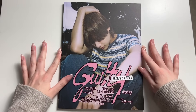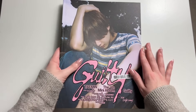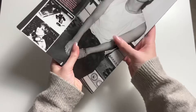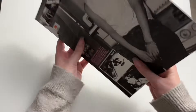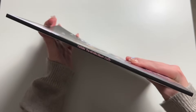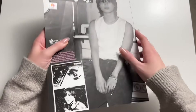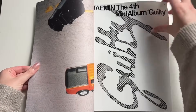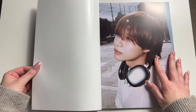Next we have the Riz version. I like the cover of this one because I like his striped shirt — he looks really cute in it. I also love his brown hair this comeback, really love the brown hair. And the way it's styled is really cute — it's kind of long down here, almost like a mullet. If you know me, I was never really a fan of mullets, but this is actually such a cute hairstyle.